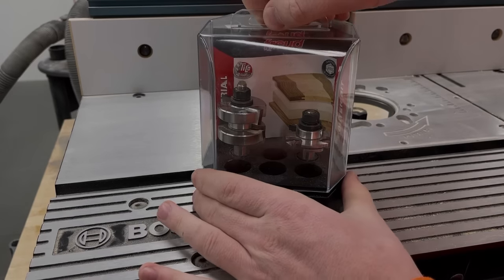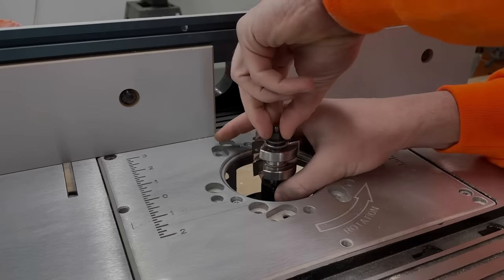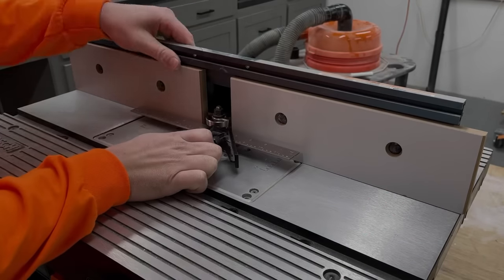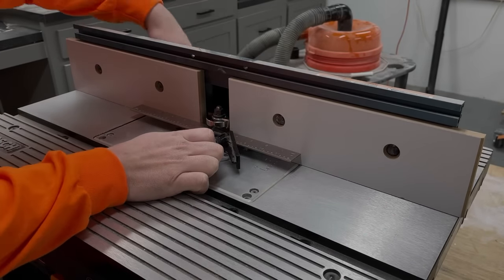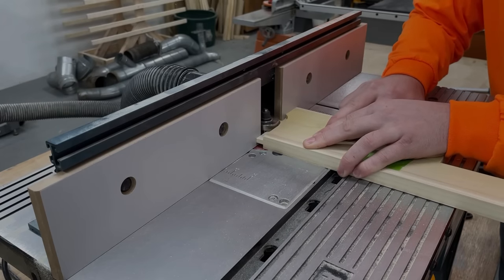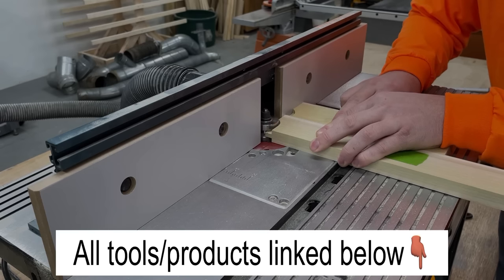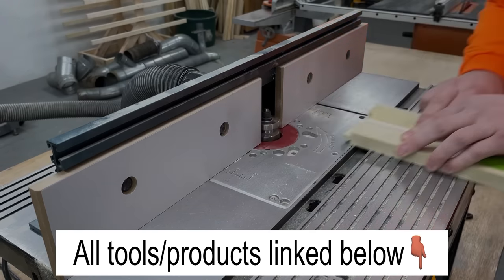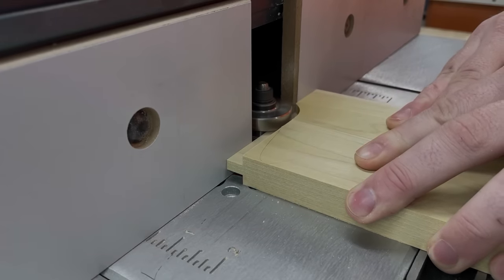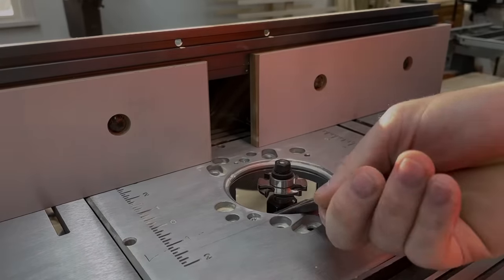With the top glued up, I moved on to cutting all the joinery using these Freud tongue and groove router bits. These cuts can also be made on a table saw, but if you're looking for an affordable router table option, this aluminum Bosch one has always given me great results. I started by running the ends through and cutting the tongues on all the pieces, then swapped over to the groove bit and ran the necessary edges through.